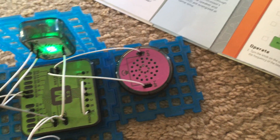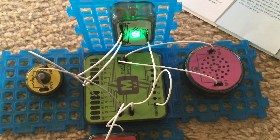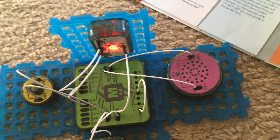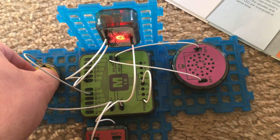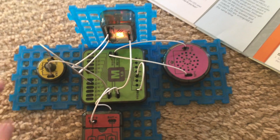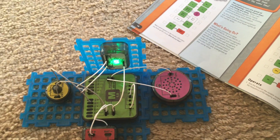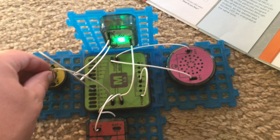Now we're on the highest setting. The speaker is quickly alternating between tones and the tricolor LED between colors. It kind of sounds like to me the tone that the wheel on The Price is Right makes. Now I'm going to decrease the rate and now it is much slower. The microprocessor is controlling the rate at which the tones and colors alternate, but it is programmed using the variable resistor.